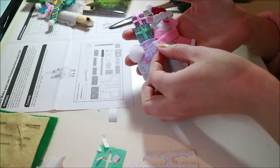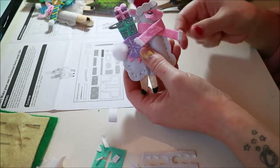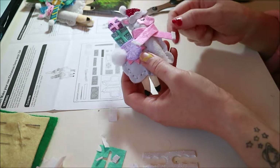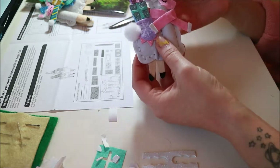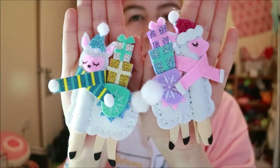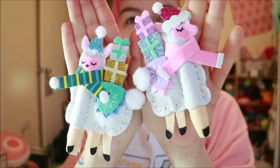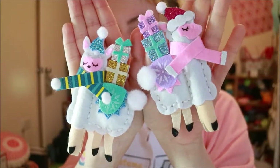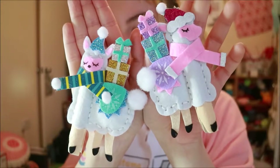They're finished! I took some of the offcuts from the hat trimming and put them on the end of the scarf because I thought it looked a bit plain. I think that they're pretty cute — aren't they precious? I'm really pleased with them. I'm a little bit disappointed with the scarf that came on the pink one, just because it's different to the packet and it would have looked much better with pom-poms on the end.